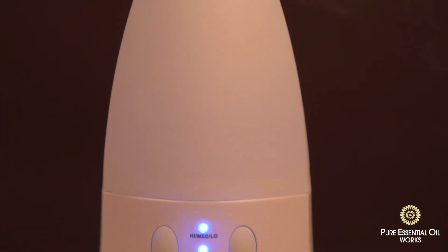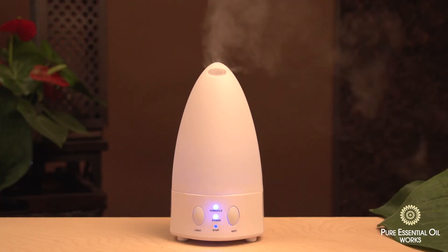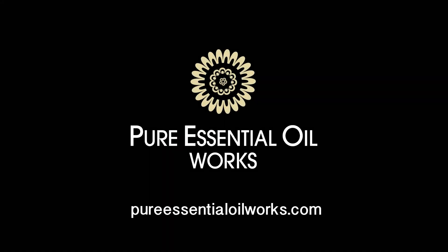The Harmony model will last up to four hours before refilling. Harmony is the perfect aroma diffuser for use in spas, retail areas, office, and in the home.